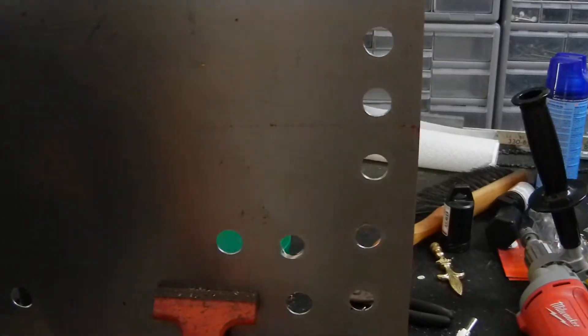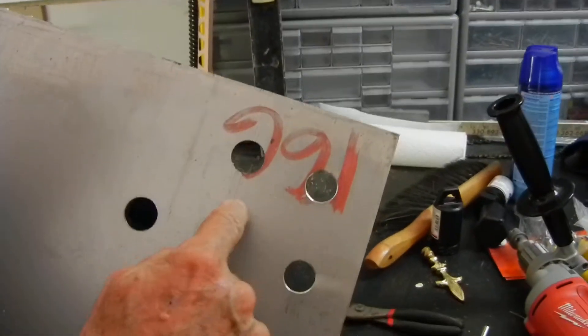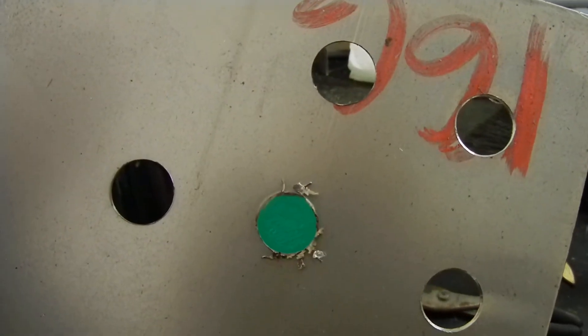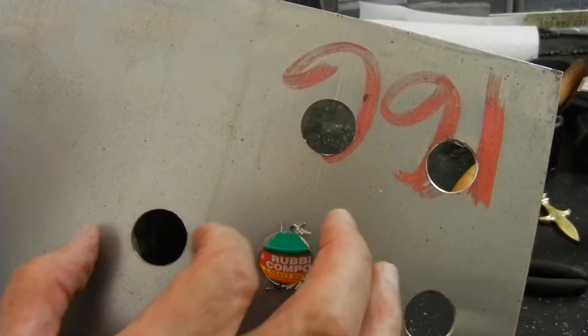However, the big difference between the two is that with the step drill, you have another operation in order to trim your hole, whereas you do not have that with the TCT hole saw. The TCT hole saw, I might add, does not still have the nice finish that you would get from an electrical punch.